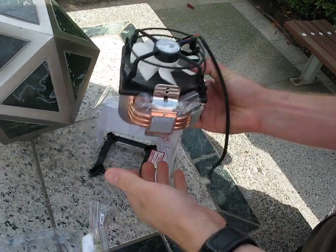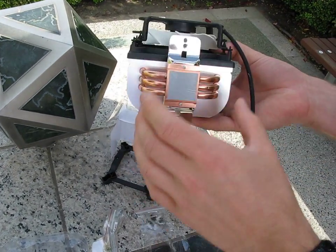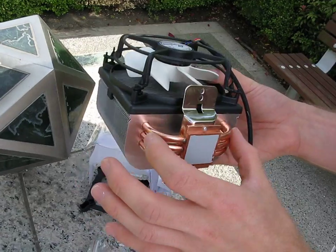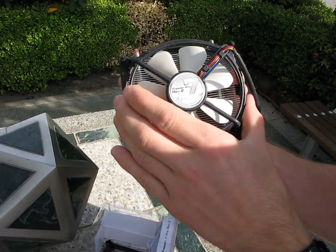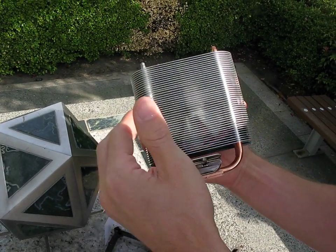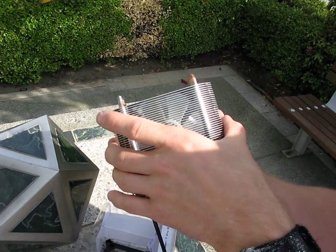Let's have a look at the heatsink itself first. There's a bunch of accessories falling out of it. This is a three heat pipe design and they're all bent in a U. You can see that the 80 millimeter fan blows air through the fins. I'm going to turn it around for the cameraman — the heat pipes carry the heat away from the CPU itself and up through the fins.